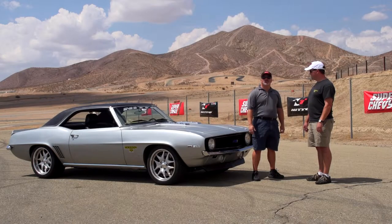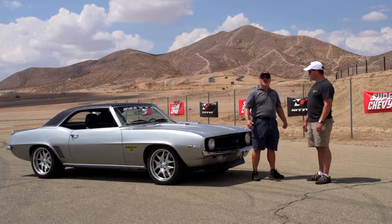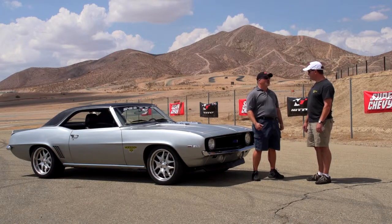Hi, I'm Jim Camposano, editor of SuperChevy Magazine, and we're here at the Streets of Willow Springs Raceway for the 2013 SuperChevy Magazine Suspension and Handling Challenge presented by Nitto Tire. One of the cars we have here today is from Art Morrison Enterprises, and I'm fortunate to be able to introduce Craig Morrison, the Vice President of AME. Craig, tell us a little about the '69 Camaro — what makes it so special?